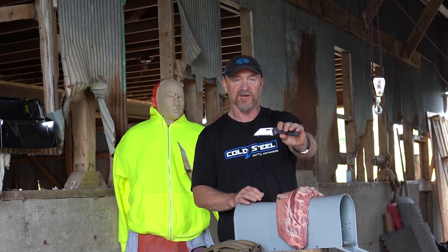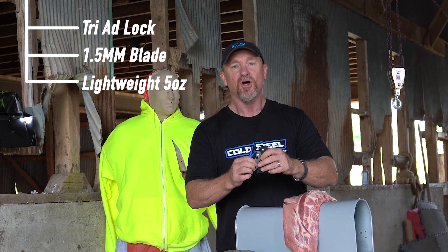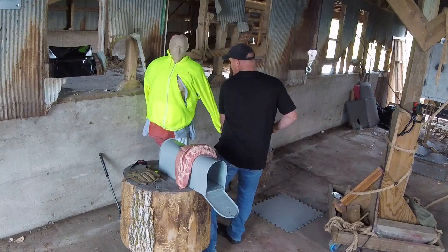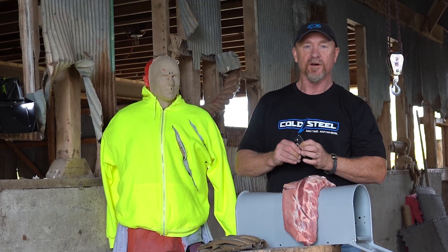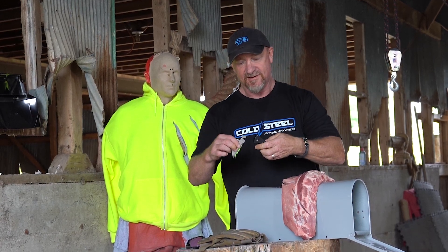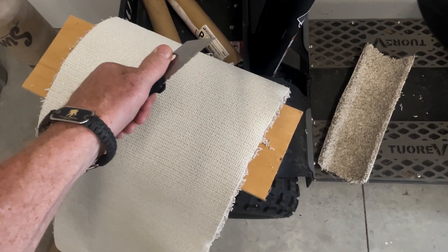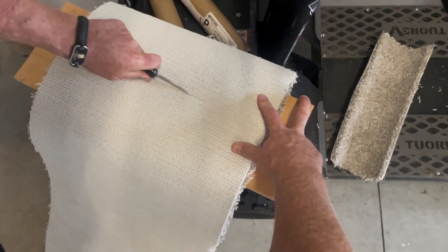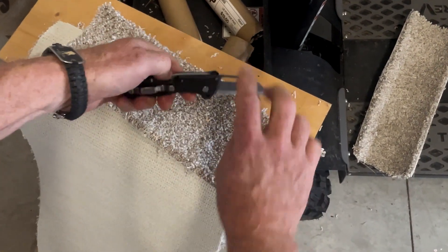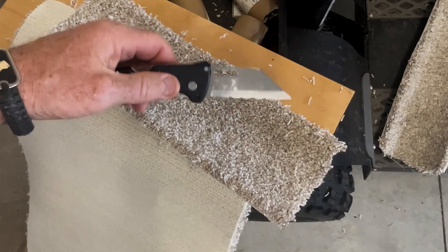What I just showed you was the Click and Cut folder — the Triad Lock system, 1.5 millimeter blade, ultra light compact unit, ambidextrous belt clip, serrated blade or straight clip point blade, either one. It folds up, take it out, put a new blade in, you're good as gold. If you're looking for a very affordable, super tough folding everyday carrier, take a look at the Click and Cut folder. Get them while they last — these are going fast. This is about a $25 to $29 item.